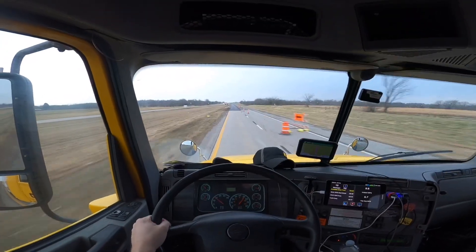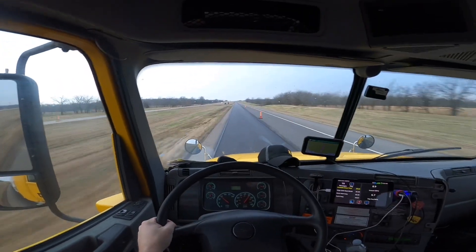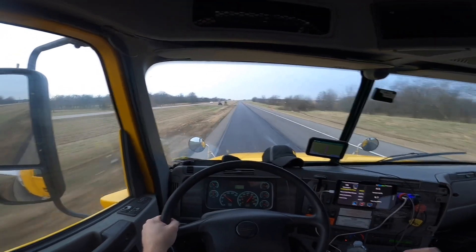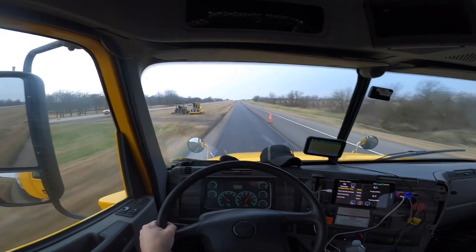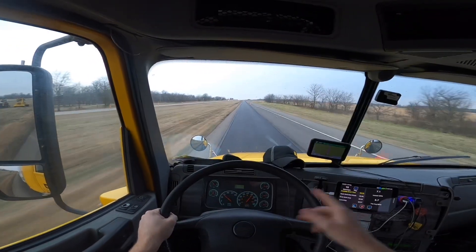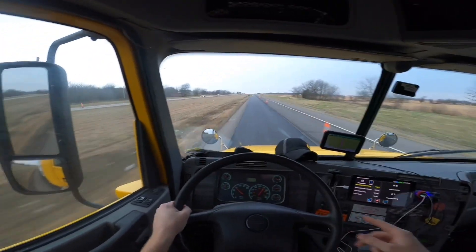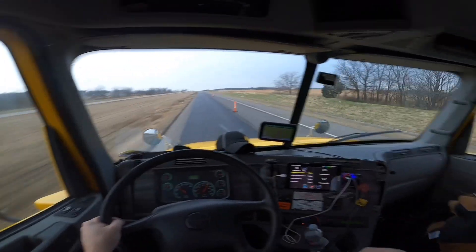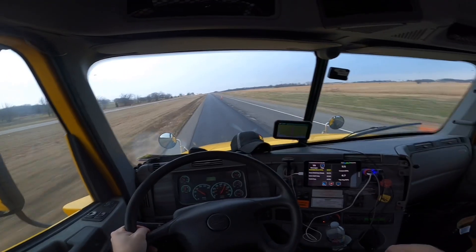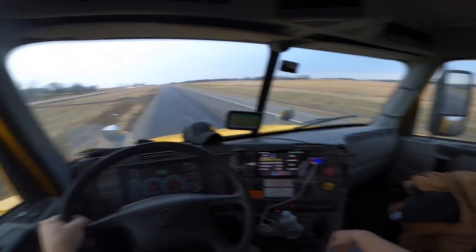Coming down through here - I can't believe they still got road construction down through here, man. It seems like they've got road construction every time I come through here, just in a different part of the highway. I'm glad they're fixing it up - I praise them for that. I hope they do all of it, all the way back to Big Cabin, fix the whole thing. I've got 235 miles left to go. Ain't nothing out here but farmland, farmers, and cows apparently.